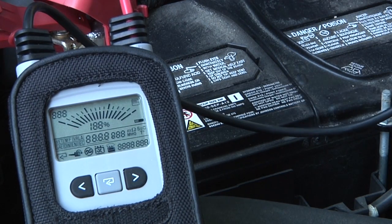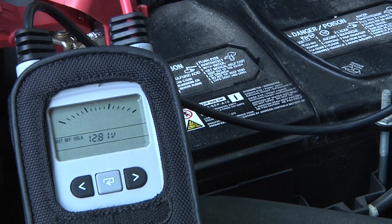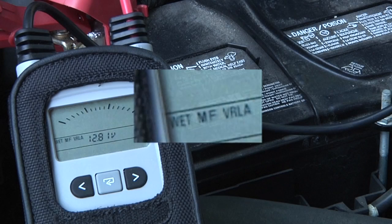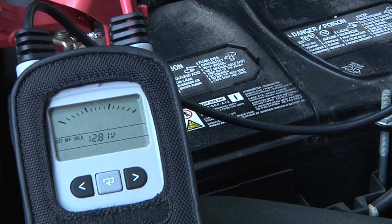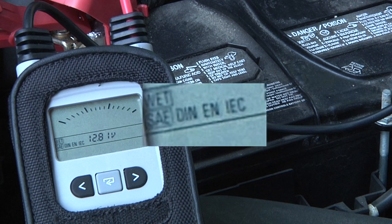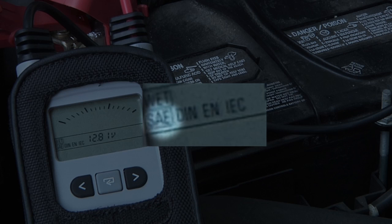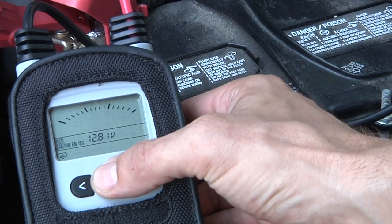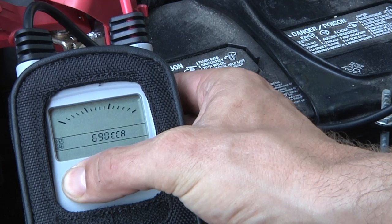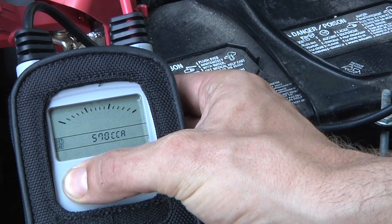The tester is going to ask us three questions. The first is: what kind of battery is this — wet, maintenance free, or VRLA (valve regulated lead acid), which is an AGM style battery? This battery here is a wet battery, so I'm going to choose wet. The second question is the rating standard — we can choose SAE, which is the cold cranking amp or CCA standard, or we can also choose DIN, EN, or IEC. Lastly, we scroll left and right to enter the rating for this specific battery. For the battery we're testing here, the rating is 550 CCA.